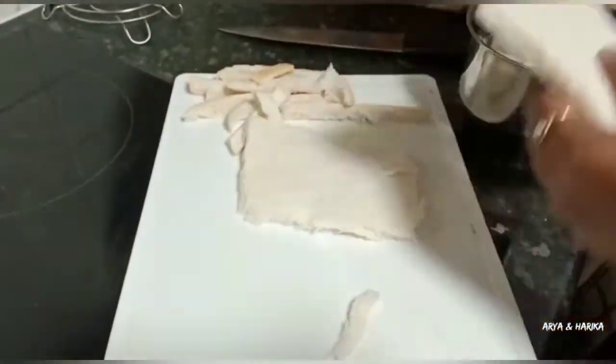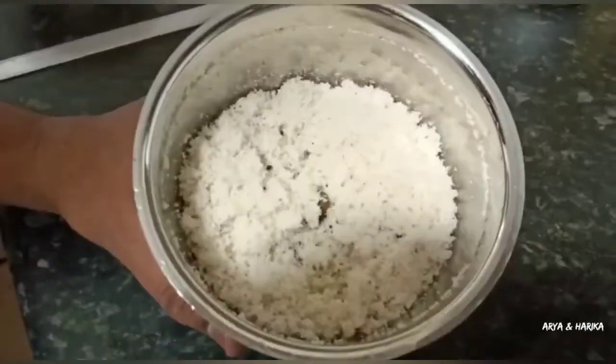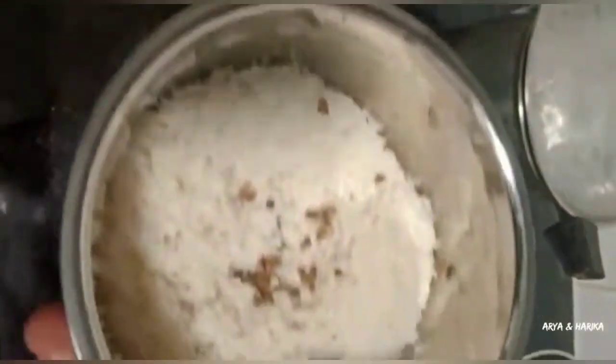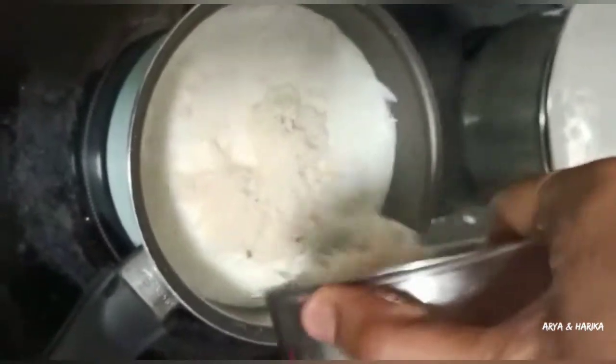Now take 2 bread slices, remove the edges and add them to a mixie jar. Add 2 cardamom pods to it and grind to a fine powder. Now add this bread powder to the boiling milk.